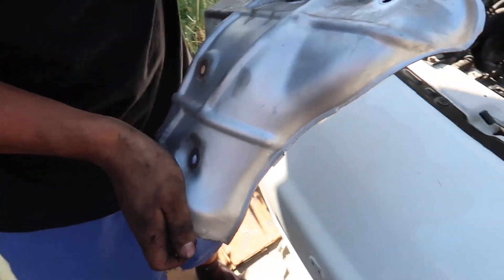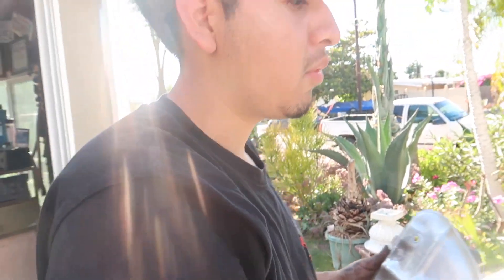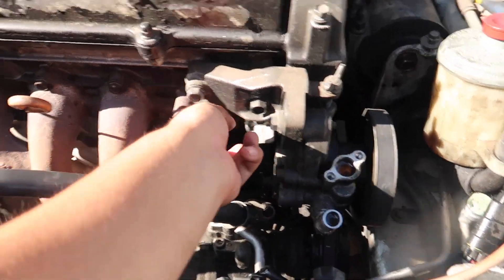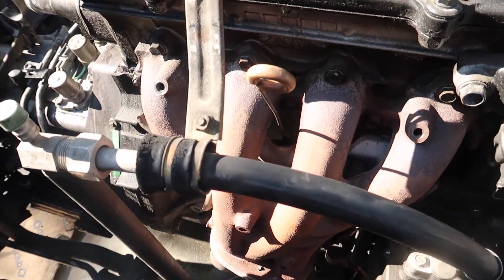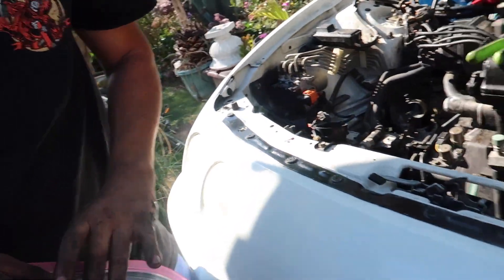It looks like it's been painted too. What do you think — should I paint it black so that when I paint the valve cover red it stands out more? I kind of like the naked look where you can see the header. I want to get all the headers — I feel like I should get some eBay headers.